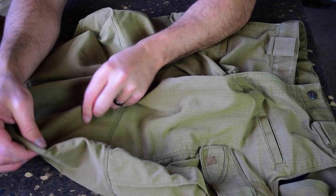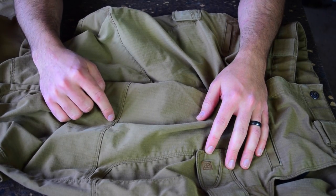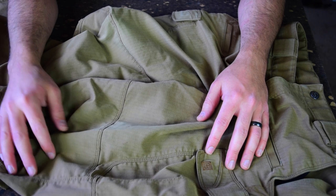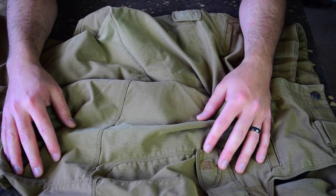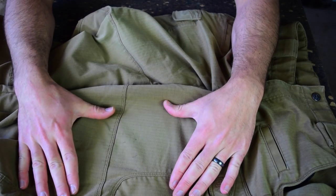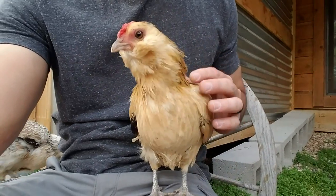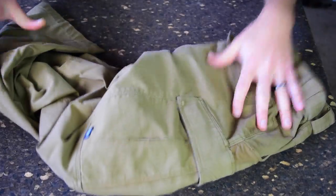I really like these 5.11 pants with this stretchy fabric — another pair of great pants. They do kind of fade. I don't wash my pants all that much because I don't get them super dirty, even though you would expect I would judging by my truck. I really just wash them when they get dirty. I feel like they do fade a little bit, but it is what it is. These pants are a couple of years old, and they're in the brown color, though it's kind of hard to tell in the light.